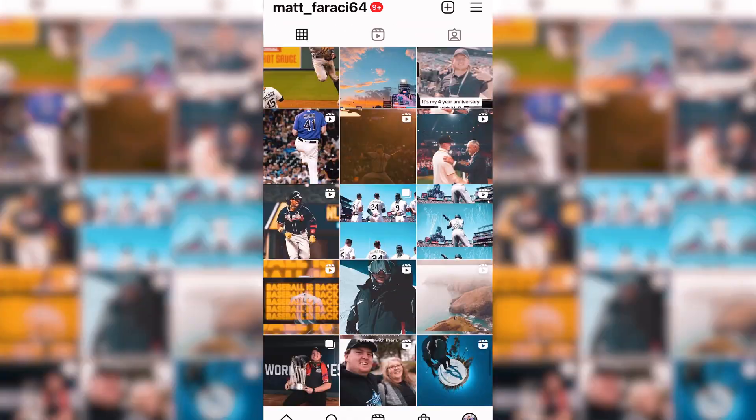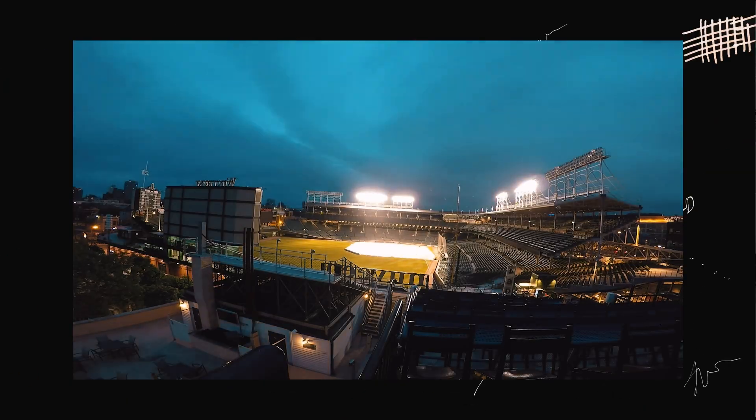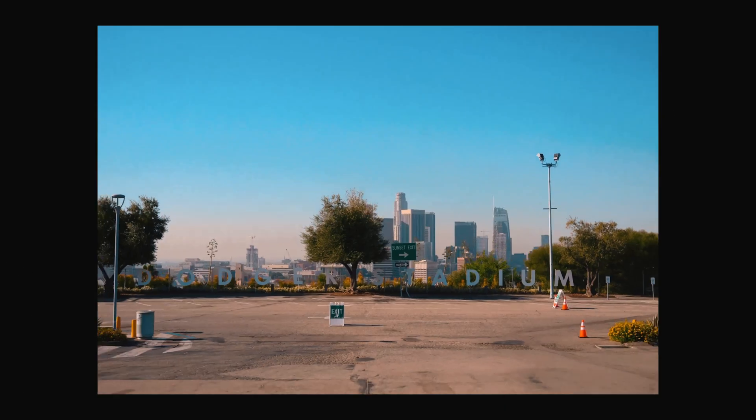What are your goals? Is this for social media? Is this for recruiting? Is this for a hype video? Is this for TikTok? What is your goal, and how do you apply your vision, your camera, your settings — all of that — towards what your goal is? And then how do you tailor the content that you're shooting for that goal?